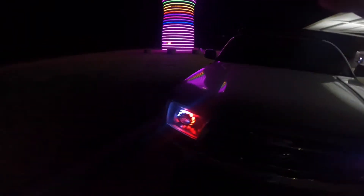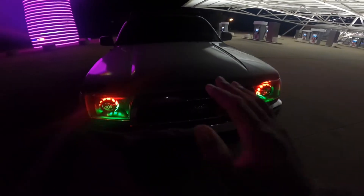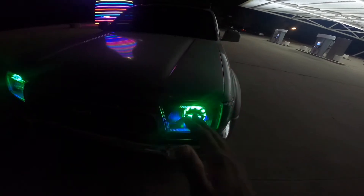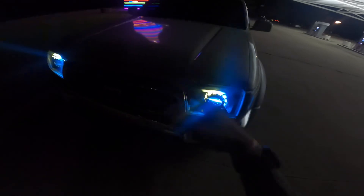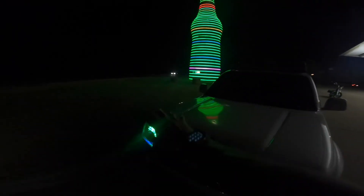All right man, I ain't gonna lie — I've been waiting on these lights for a cool minute. But like the main thing I wanted to do, like if I would have got them around Christmas I would have done something with the Christmas lights, you know, changing colors and all that. But this is really what I wanted to do y'all, I'm not even gonna lie.